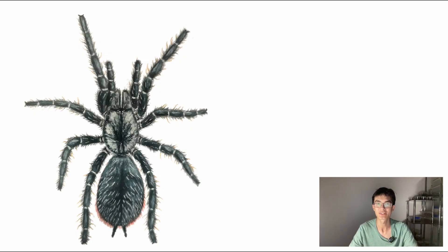Hello everyone and welcome back to another video. A new species of tarantula has recently been discovered, and that is what this video is going to be all about — as you probably gathered from the title. So without further ado, let's get started.